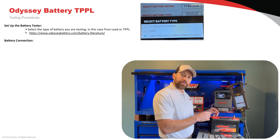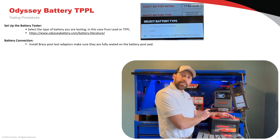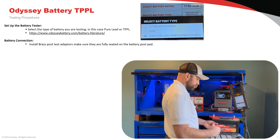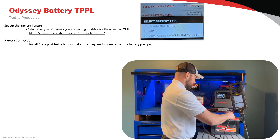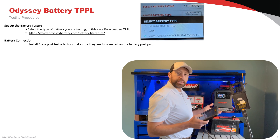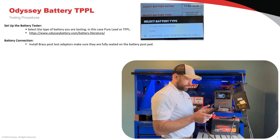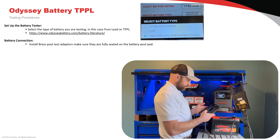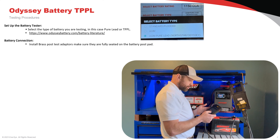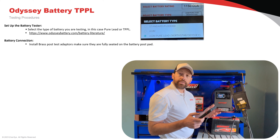We need to make sure that we have our brass post test adapters installed and cleaned — they need to be fully seated on the battery's top post pad. From here we can enter our battery's test information: this battery is 1150 cold cranking amps and it's a thin plate pure lead battery type. Remember, our battery's open circuit voltage needs to be at least 12.60 volts or higher; if it doesn't meet that threshold, we need to charge the battery before testing.